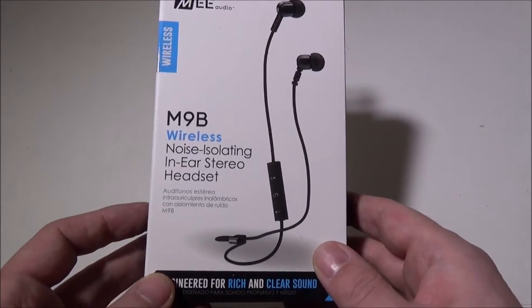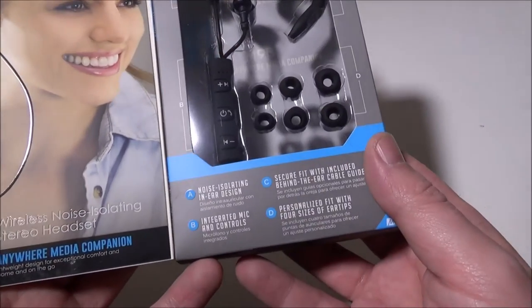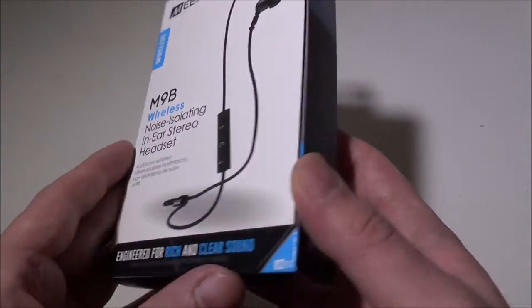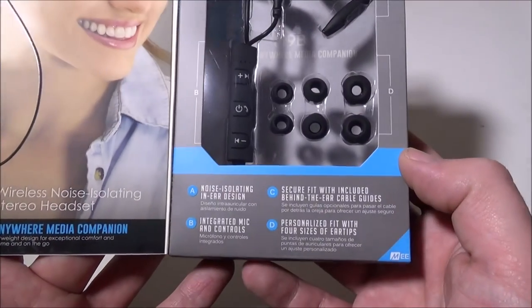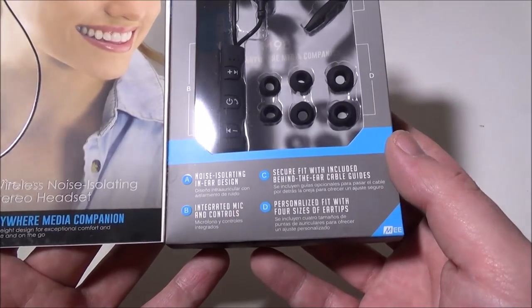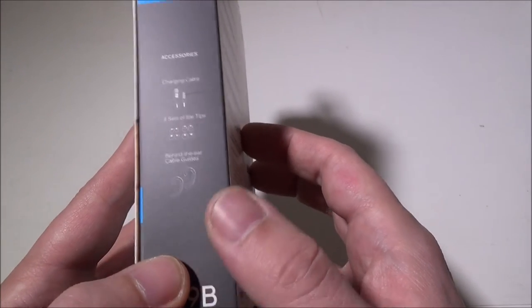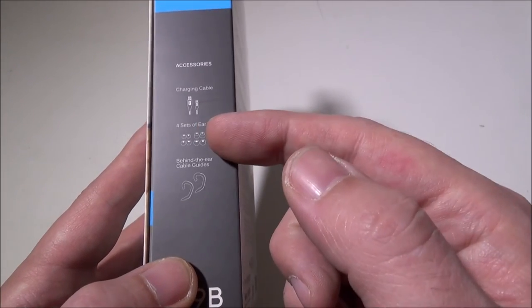They did a really good job on the packaging — it's kind of a fold-out design with a magnetic clip, very nice. It would be an awesome gift. They did a great job on the presentation. We'll go over a few of the accessories you get — you get four sets of ear tips.